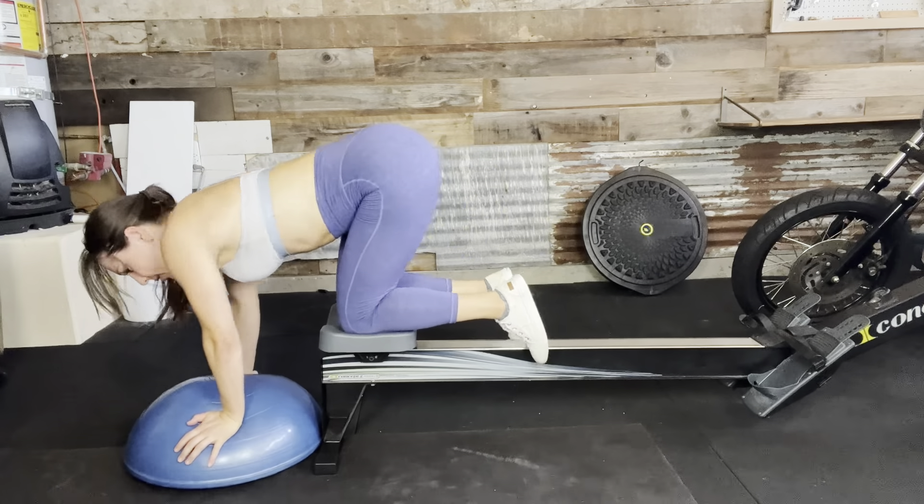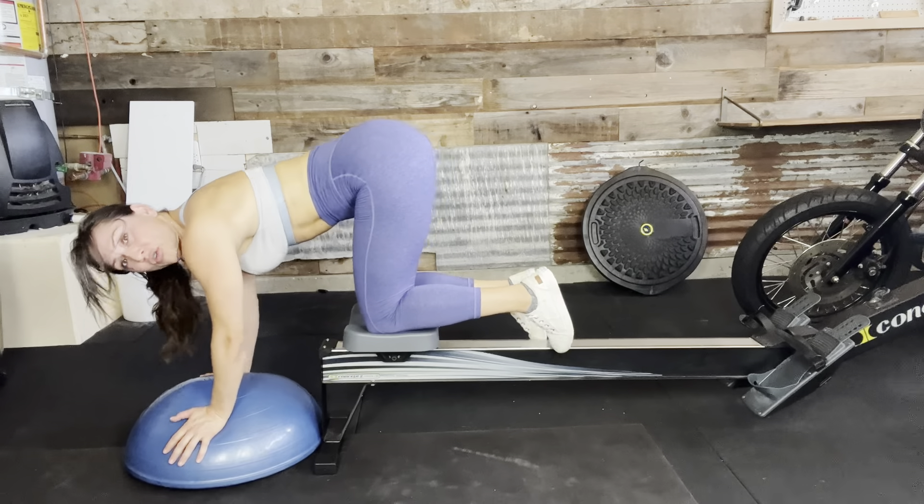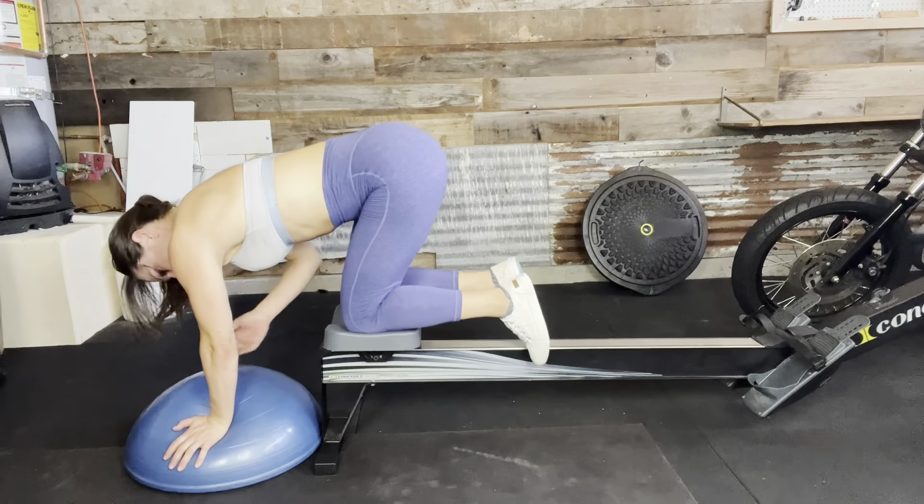Stretch that out. Drive those arms — that's why I like this. It takes the pressure off your wrist but still, your shoulders are burning. All right, last round here.